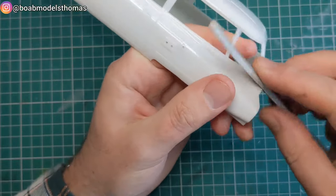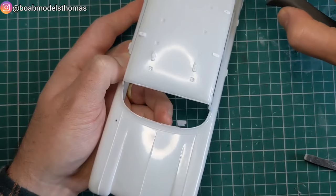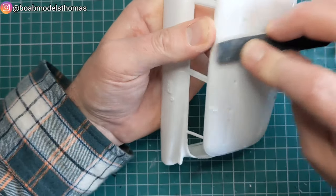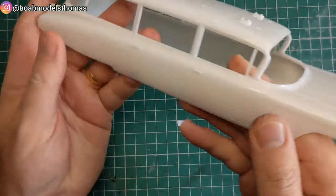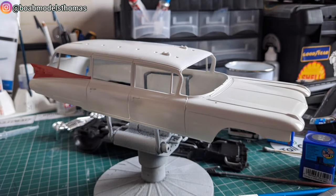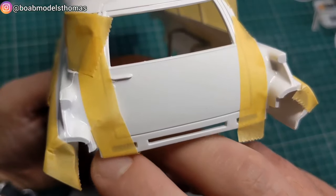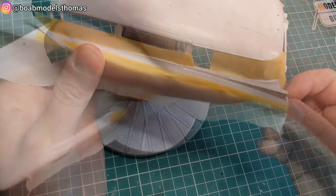There are a few mould seams around the rear. The kit is designed as the Ecto-1A, which is the car from Ghostbusters 2, but as I wanted to make the Ecto-1, one of the things I needed to do was to remove these six clip points on the sides and sand these down. As I discovered later, this wasn't the only feature that needed to be changed.